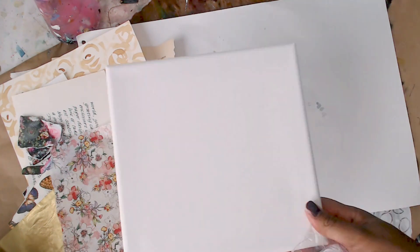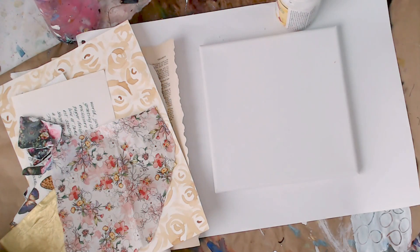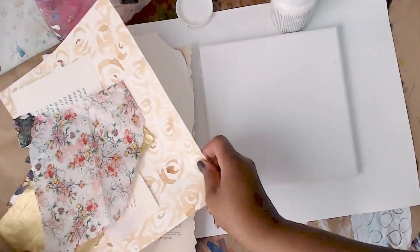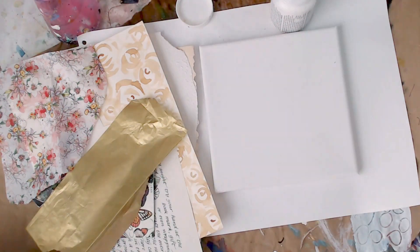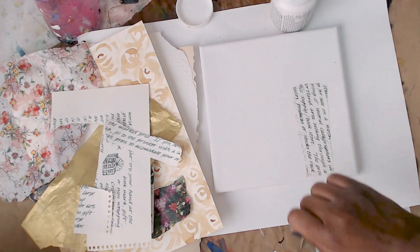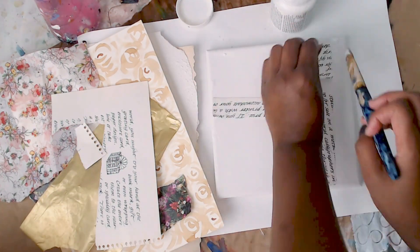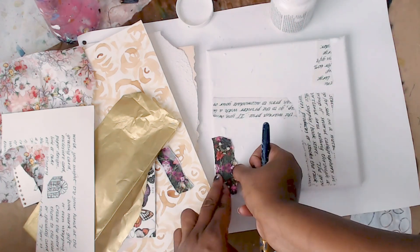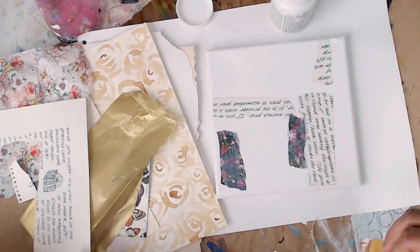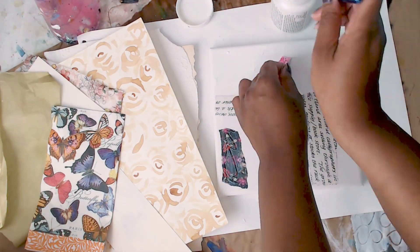First, I'm working on an eight by eight canvas — I'm going to take it out of the package. I have a bunch of different collage papers and my DecoArt Deco Page glue. I'm going to start by gluing down all my pieces, so just pick whichever pieces you want and glue them down to your canvas. It's so simple, very very easy.